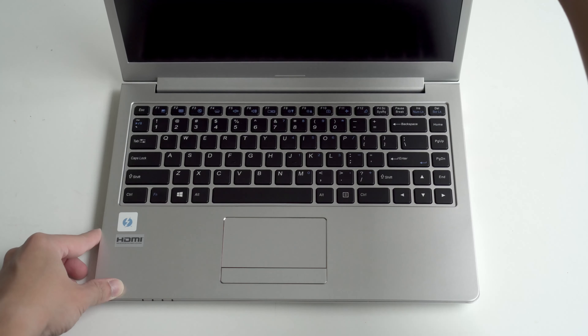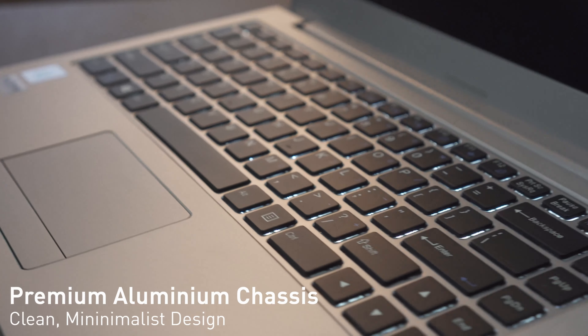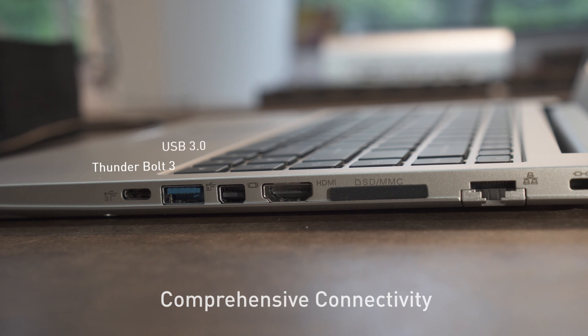Hi guys, today we'll be taking a look at the P14, the most portable notebook in our lineup. Weighing in at just 1.3 kg and featuring a 6-7 hour battery life, the P14 is designed for users who want something that is truly portable, as well as has a very clean, minimalistic design.